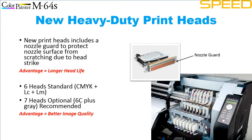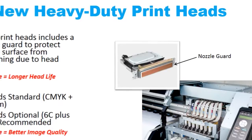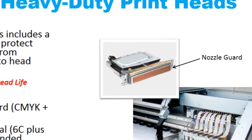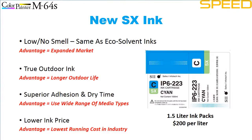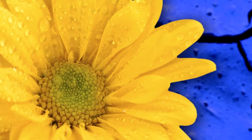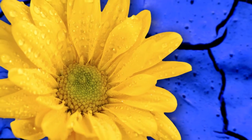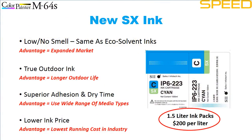New Seiko Instruments print heads offer high-speed printing and industrial reliability, but now incorporate a special nozzle guard to protect the jet plate better from media scratching. The revolutionary new SX ink offers virtually no smell like eco-solvent inks, but much better colors, gloss, adhesion, dry times, outdoor durability, and a much lower price.